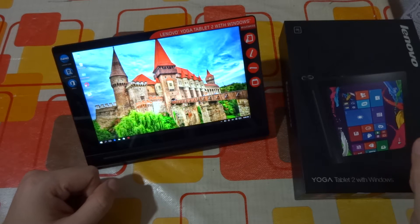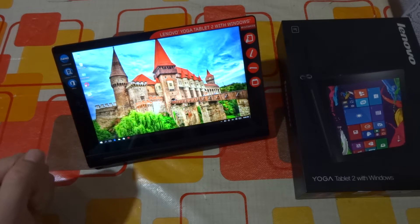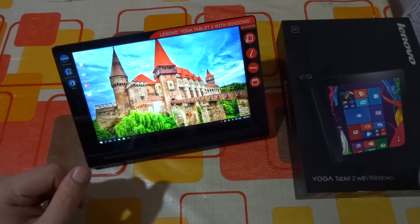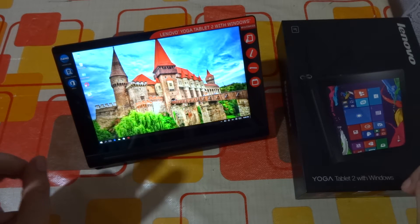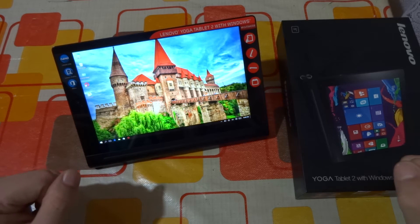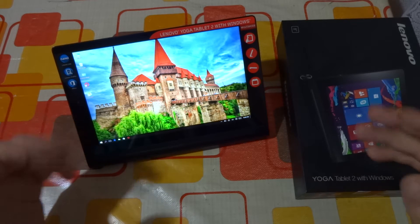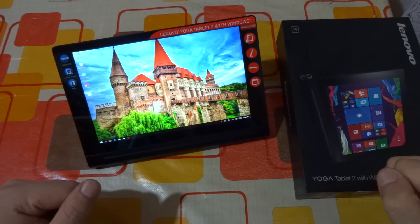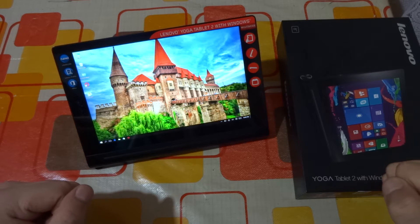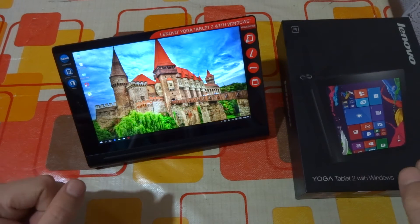Hello, my friends, Gabriel here back with another video. Today I'm going to make a first impressions video with a new product that I bought a couple of days ago. We are on the holiday of Black Friday — here in Romania we celebrate this day called Black Friday one week earlier than the rest of the world. I've acquired a new product: a small 8-inch tablet, the Lenovo Yoga Tab 2 with Windows.